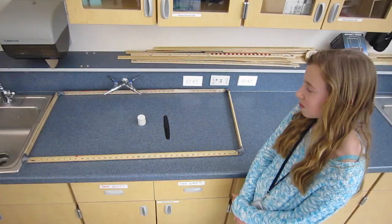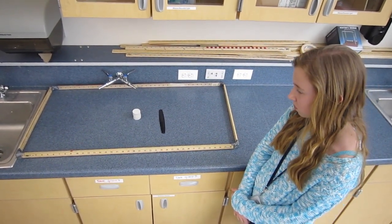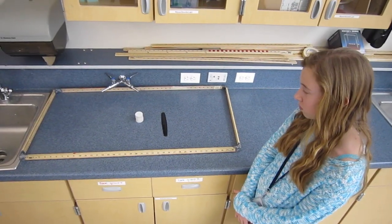If you are doing this experiment at home, pause the video so that you can make your prediction. Okay, let's try it.